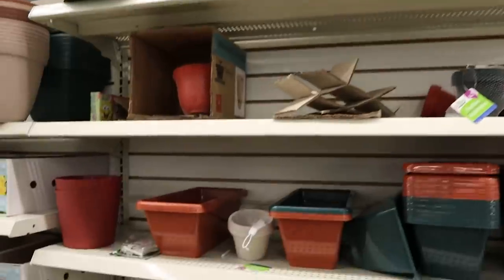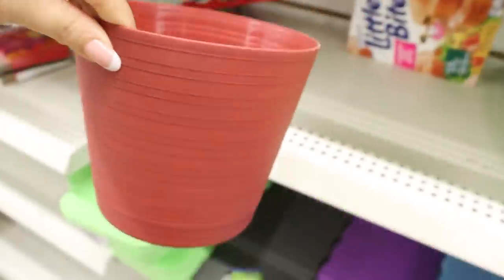For this next project — I love the way this turned out — you want to get any planter from Dollar Tree. I suggest getting one that's as straight as possible, because we're going to be gluing stuff to the edges and it's going to be easier if it can lay as flat as possible.